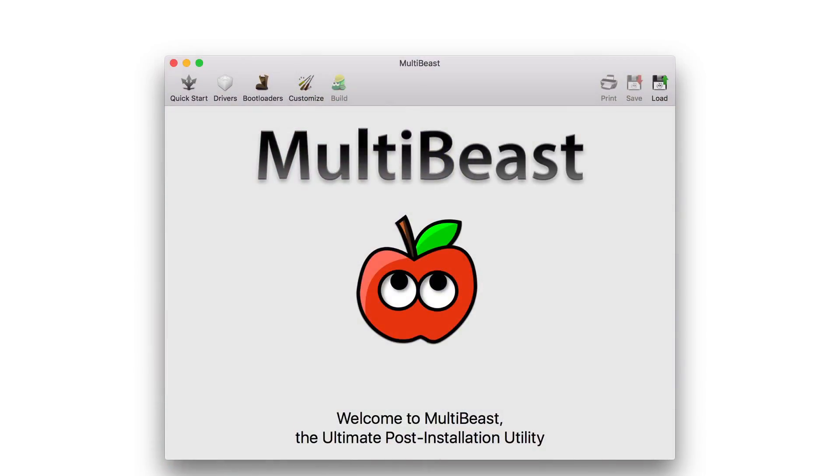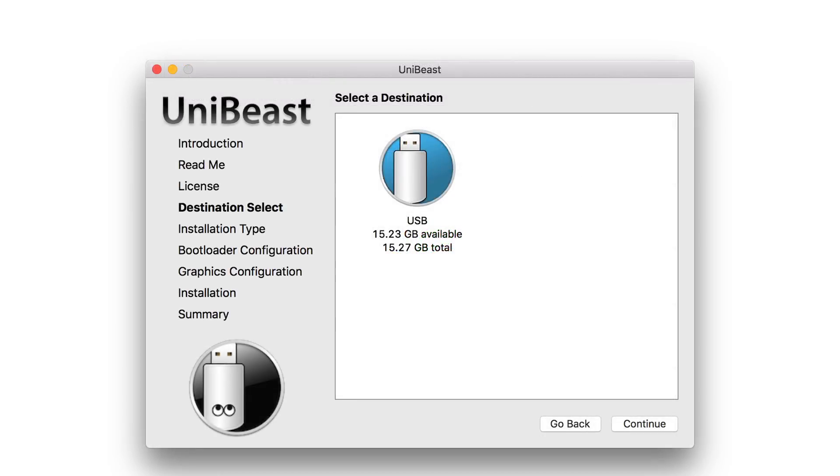The next part of the video will be about the installation on the software side and actually installing macOS. A quick tip before we begin is that some of these installs will be quite nerve-wracking, so just trust the guides as they are pretty good. The easiest method is with MultiBeast and UniBeast. You will need a flash drive, MultiBeast and UniBeast which you can find on tonymacx86.com, and you will need an existing Mac. If you can't get your hands on an existing Mac, you can use a virtual machine to create a bootable USB.